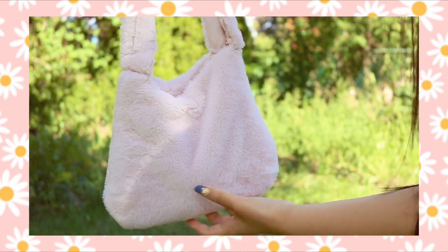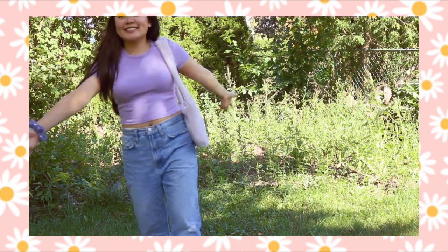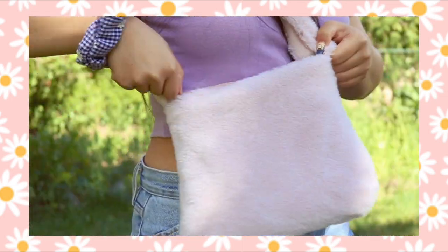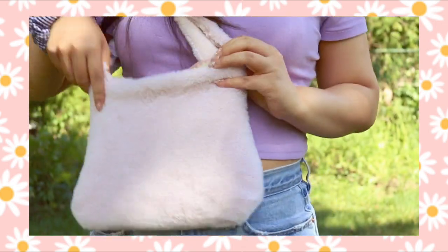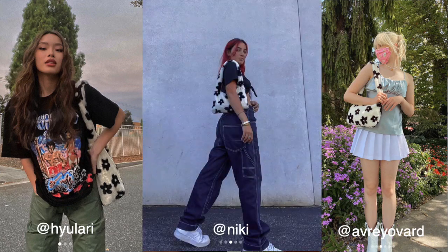Hello guys, today I'm going to be making a bag! So this super cute daisy bag has been trending all over social media and I think this faux fur bag really brings back a lot of those early 2000s vibes. I thought it would be really fun to try and recreate it. I've never used a sewing machine before so this is going to be my first big project with a sewing machine, but let's see how I do!